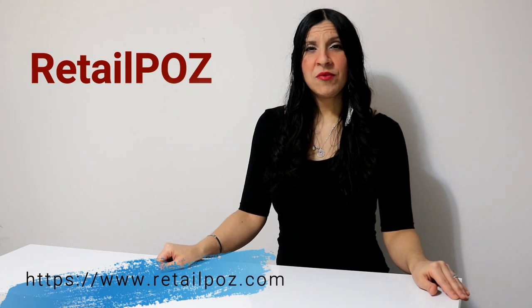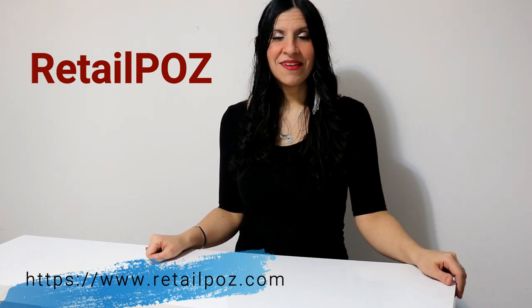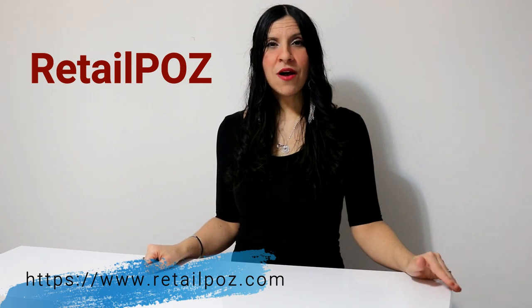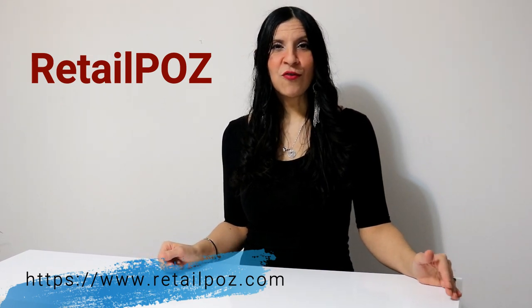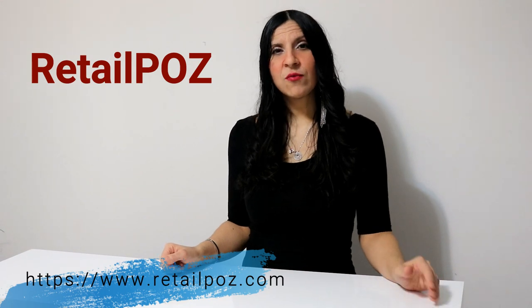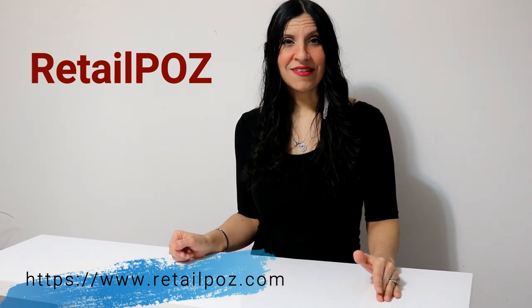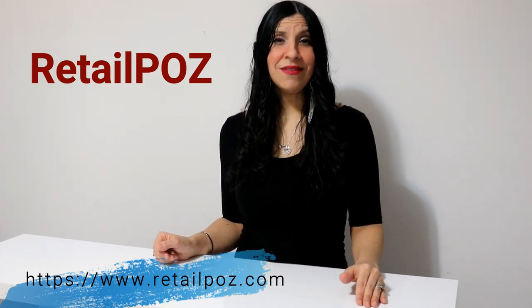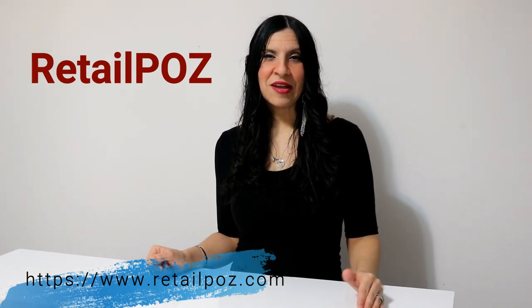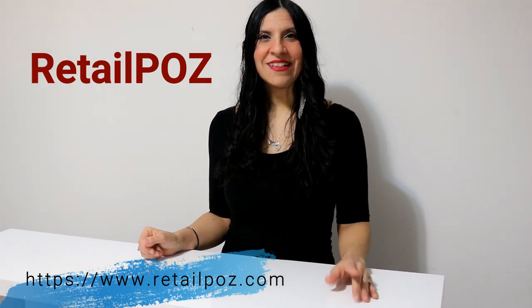Hello everyone and welcome to Retail POZ! You're probably looking right now at one of our products, and you're most likely interested in one of our systems. What we'll do today is walk you through the whole process from the very beginning up to the technical side. We'll start with an overview of the unboxing, look at each product you'll receive, and show you how easy and user-friendly our systems are — even for people who are not too computer savvy.